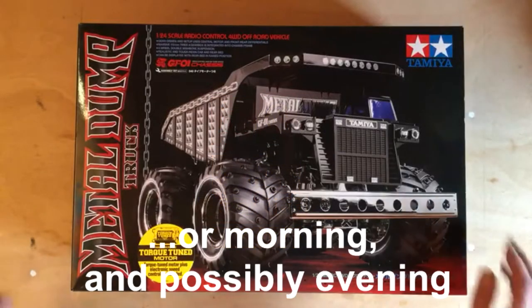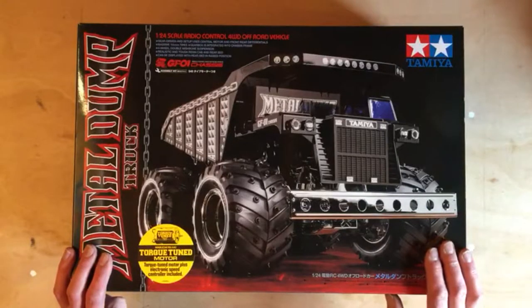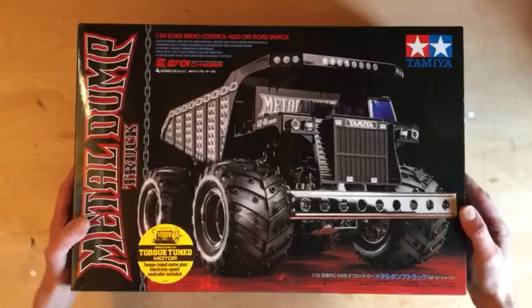Good afternoon, our viewers. Very excited to show you the next build — the Tamiya metal dump truck on the GF-01 chassis. Christmas morning, I woke up, went downstairs, and there was a box under the tree. It was this. I've seen this a few times and I love it. Have Santa got it down the chimney? I do not know. It's massive and it weighs a ton. Shall we see what's in the box?